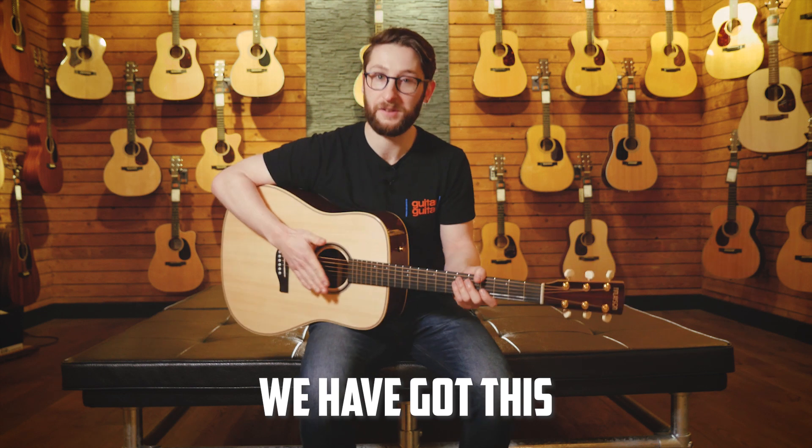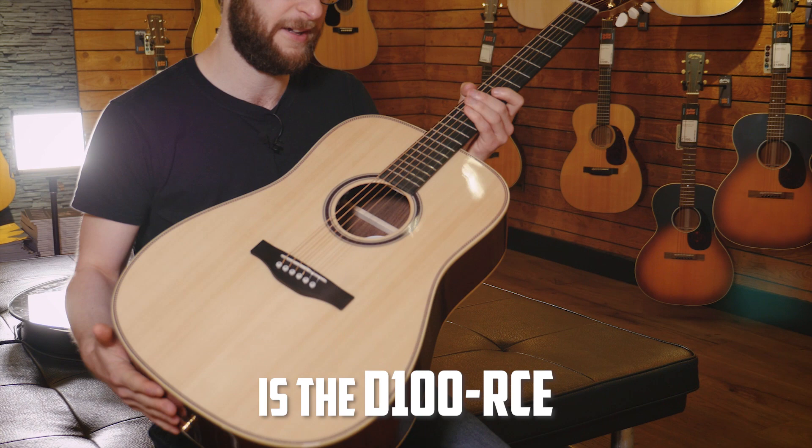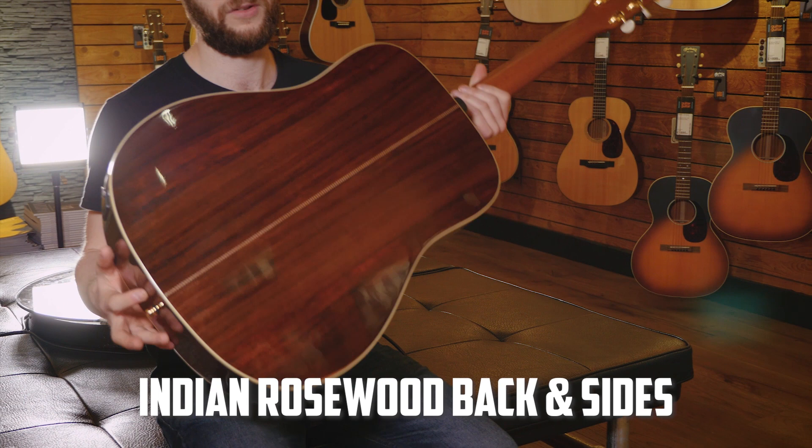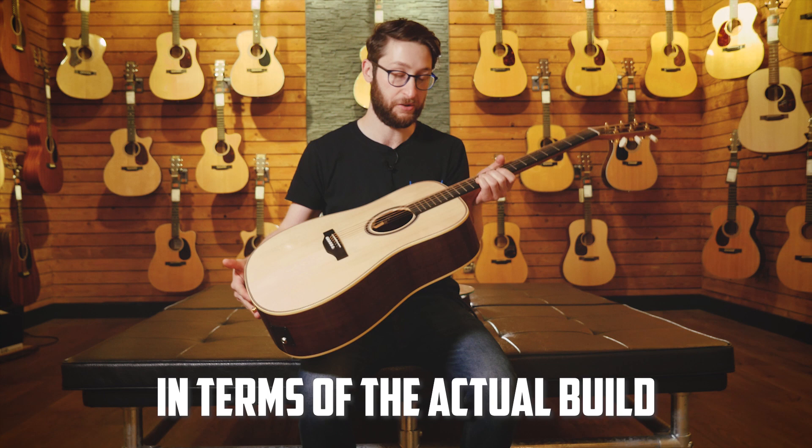We've got this absolutely stunning Finlayson acoustic guitar, and this is a brand new range. This particular one is the D100 RCE. This guitar has Adirondack spruce on the top, Indian rosewood back and sides, and it's got an ebony fingerboard and ebony bridge as well. As you can probably tell already, this is really high spec in terms of the actual build.